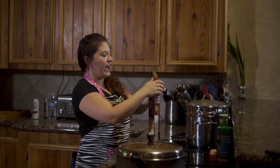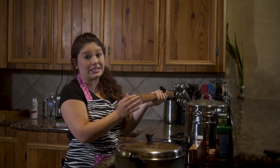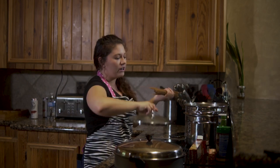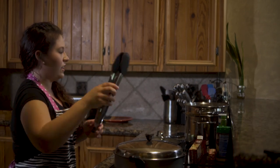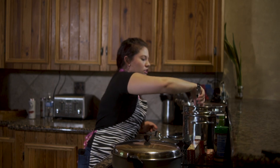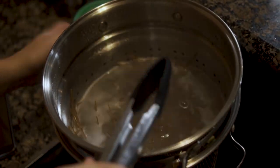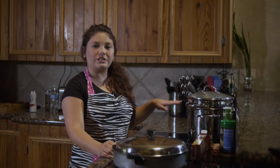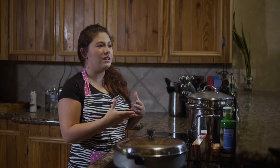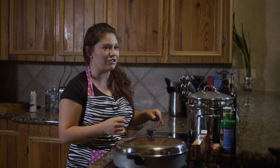Now that we have our water boiling, we're gonna add in some pasta noodles. Like I said, you can use any kind of noodles you want to. I'm using whole wheat thin spaghetti noodles. Whenever I cook my noodles, I actually break them in half so that the portion size is a little bit easier for you to dig out. Mix the noodles in with the water and get all of them down in there, then put the lid back on so it boils again. Once your noodles are in, you only want them to boil for about 10 to 11 minutes — any more than that and they'll become mushy, and mushy noodles are no good.